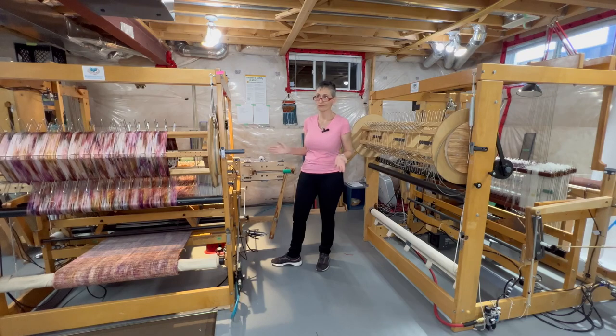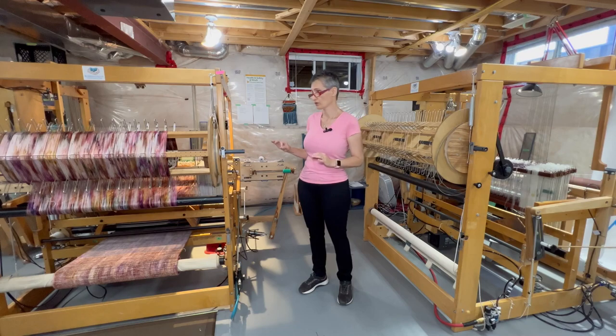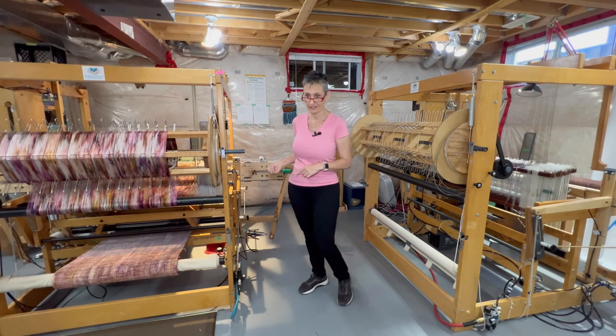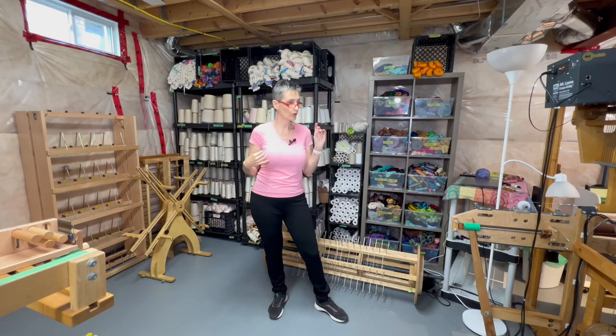These looms are fantastic — they weave super fast. We can easily weave 10 meters a day, no problem, with no physical pain to the body. It's awesome. If you have a production studio, you should think about getting something like this.